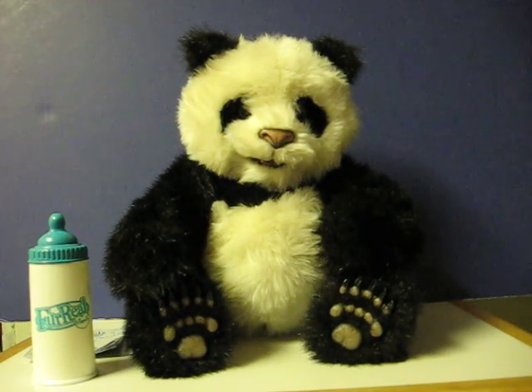This is a For Real Friends Love Cub Panda that's going up for sale, and this is just a quick demonstration video to show how he works.